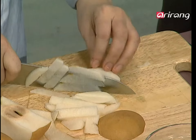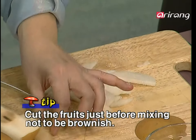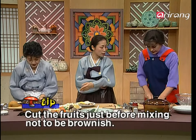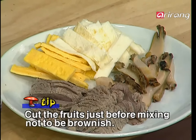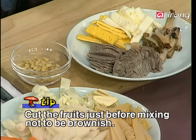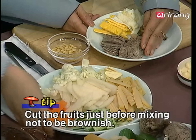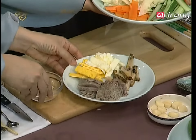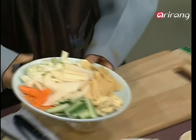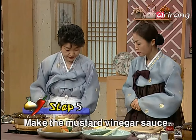Mrs. Han is cutting the Korean pear, and here we have Korean chestnuts. One of the reasons we are cutting the pear at the last minute is that foods change color when you cut them — they become brownish. So it's important to cut the pear as a last procedure. So all the ingredients are ready over here.